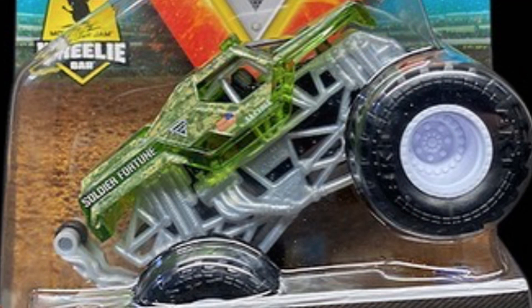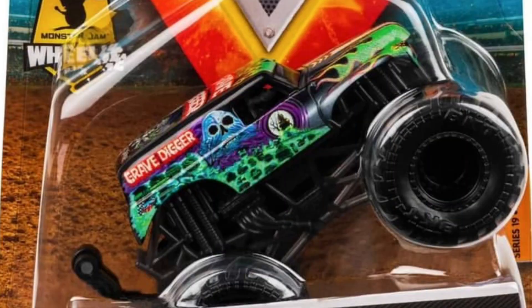The next one is the Sheer Madness Soldier Fortune, which is pretty cool. The body reminds me of the X-ray truck, so I'm glad they're bringing the X-ray bodies back. It's got white rims and a gray roll cage — pretty cool truck.